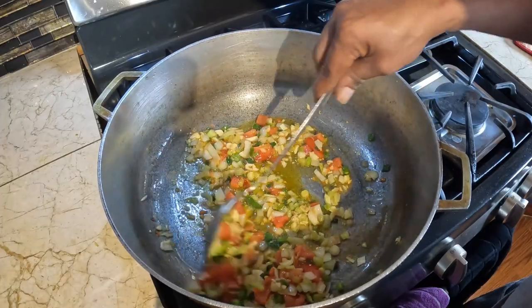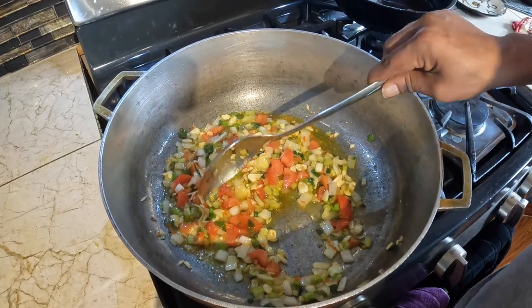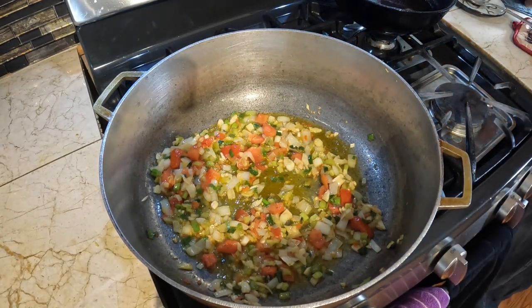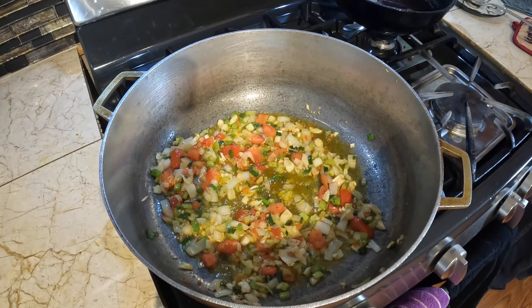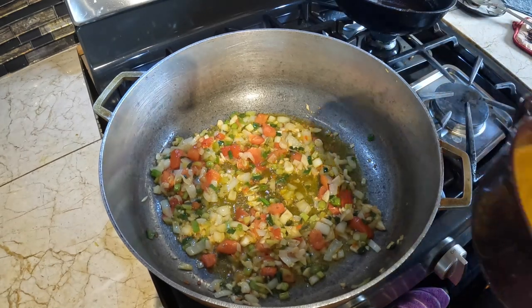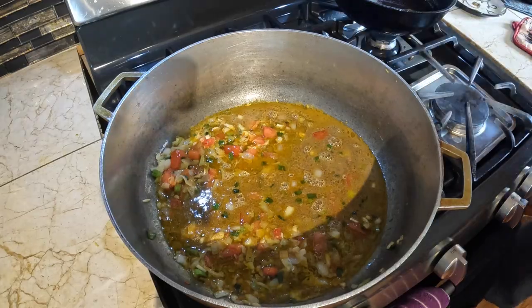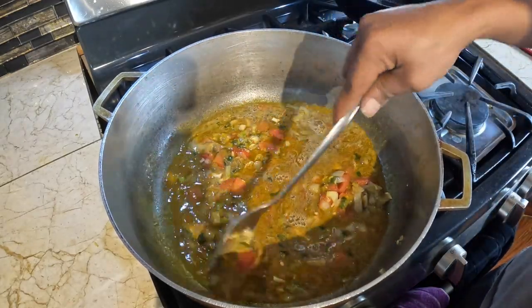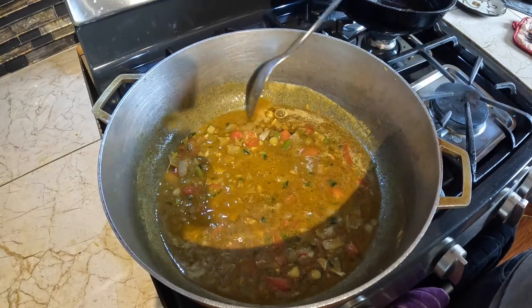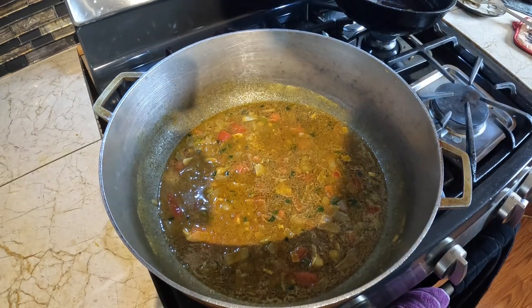I'm not using grain seasoning today because I have a lot of ingredients in here already. I'll add this now and let this cook for a little bit, and I'll be back.